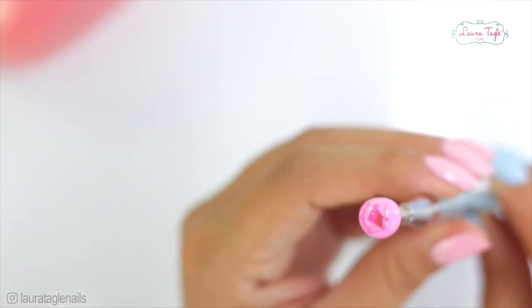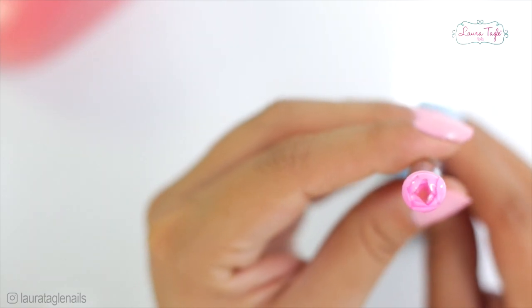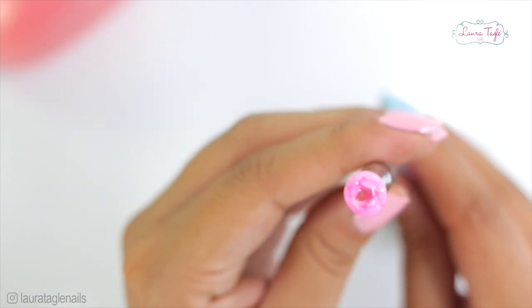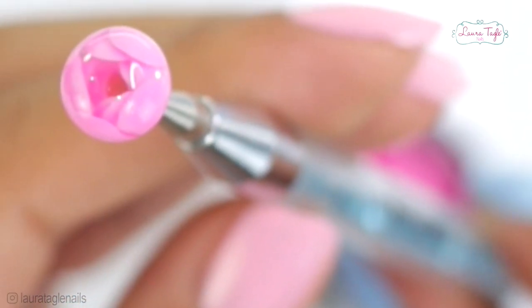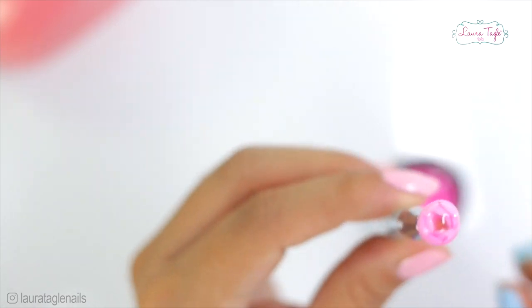Oh my god, it's beautiful — it did come out well! I was super happy at this point. Look how pretty, nice and shiny. You can see the inside and everything.